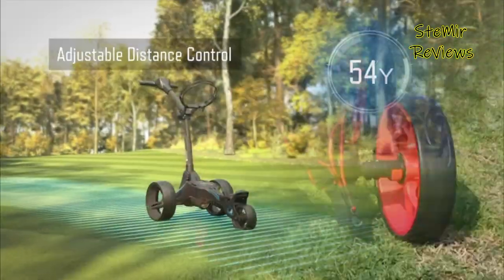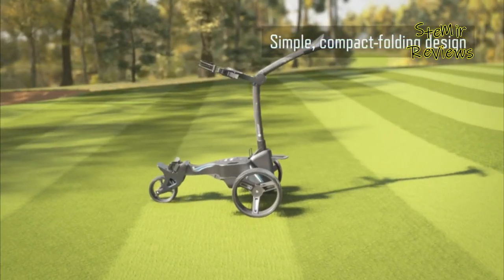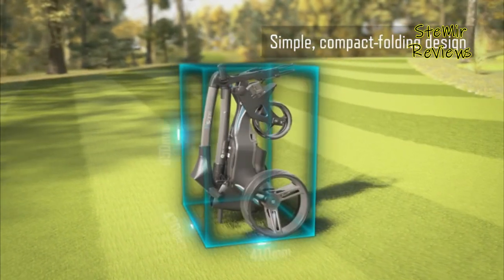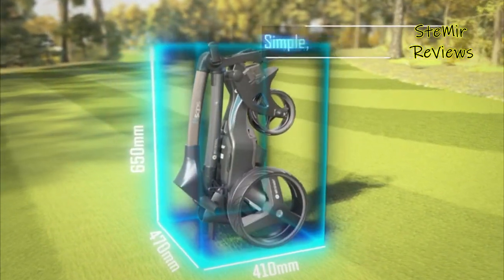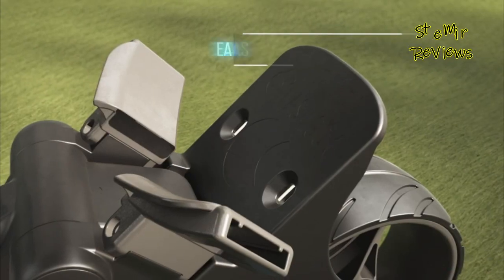It didn't take long to realize that while you're playing many rounds a year, every little thing you can do to help your back and body recover is worthwhile. So nowadays, two to three of my rounds I use a push cart.